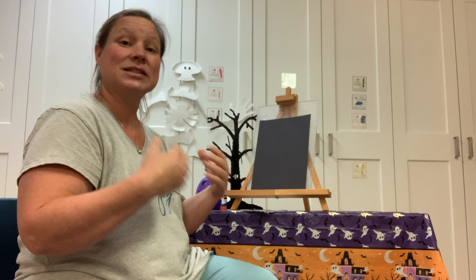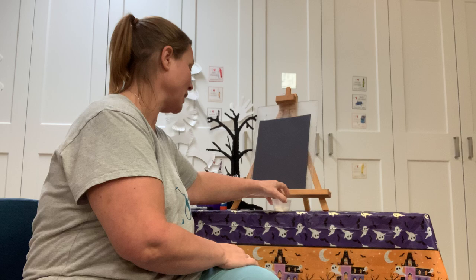We get to paint today, so make sure that you have on a smock or clothes that are okay to get dirty. Maybe your big person will put down something to save the table just in case. You're gonna want a paintbrush, maybe two of them — one to paint your hand and one to make some grass later on.